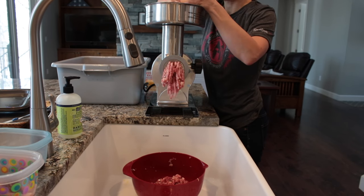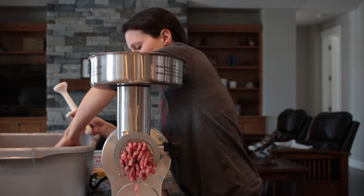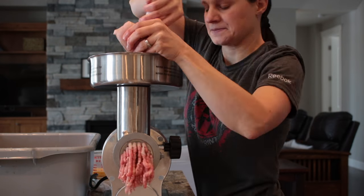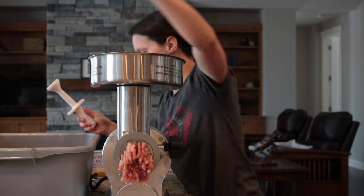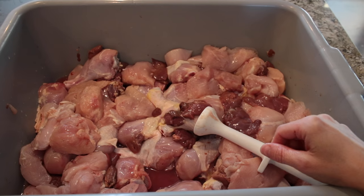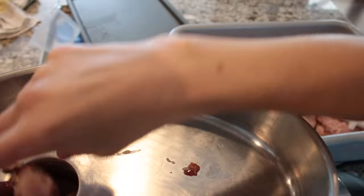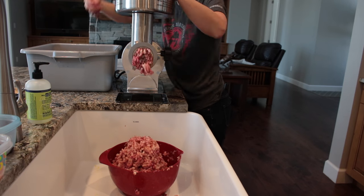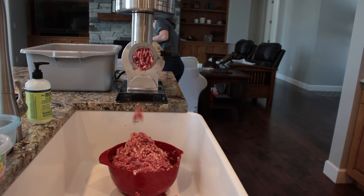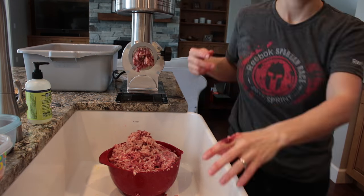Grinding is definitely not necessary. You can easily chop all of this down with a heavy meat cleaver and a cutting board into bite-sized pieces. Grinding saves me a bit of time, the cats really enjoy it, and we already have a grinder on hand. I'm also adding an egg into the mix on a regular basis. In another video I'll talk about the tools and some recommended grinders if that's the direction you want to go. If you do opt to grind, make sure you keep bite-sized pieces in every day to help keep the teeth clean.